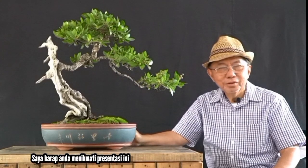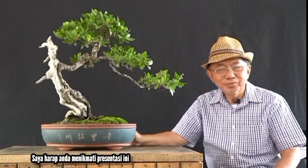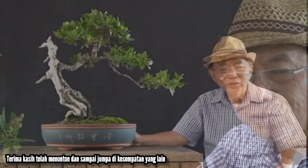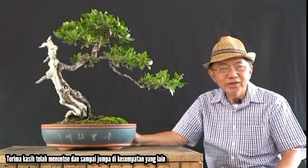I hope you enjoy the presentation. Thank you very much for watching, and hoping to see you again on the next occasion.